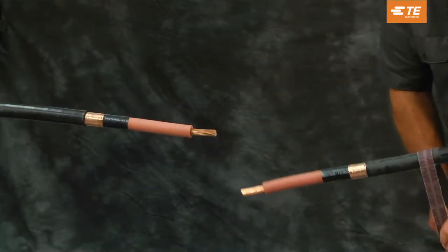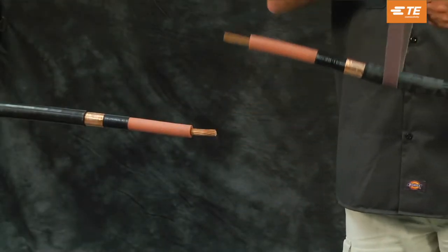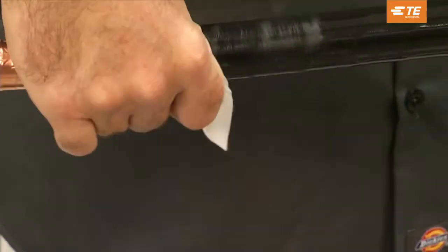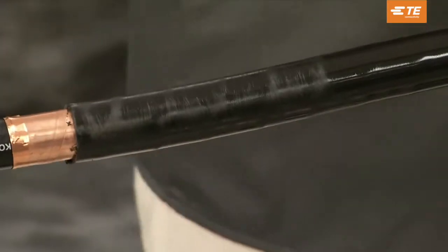Prepare the cables as shown. Braid the cable six inches back from the jacket cutback. Using an approved solvent wipe, clean the cable jacket for 30 inches on the side where the splice body will be placed.